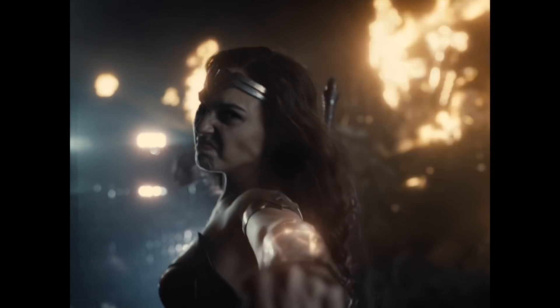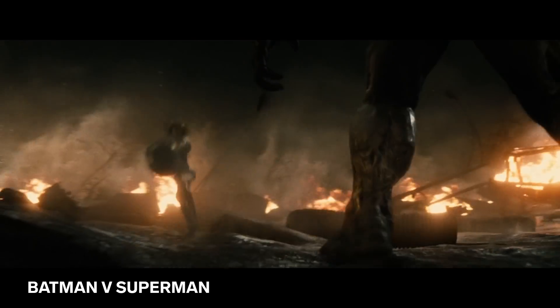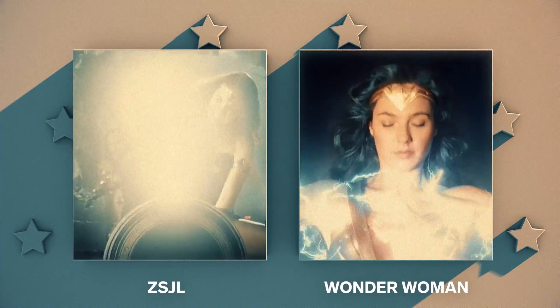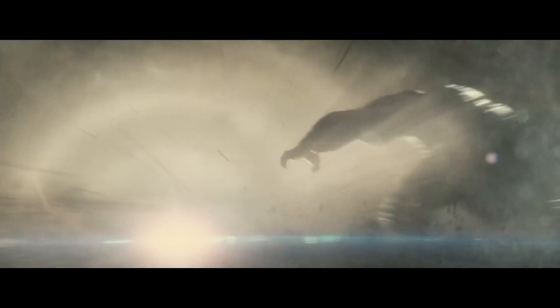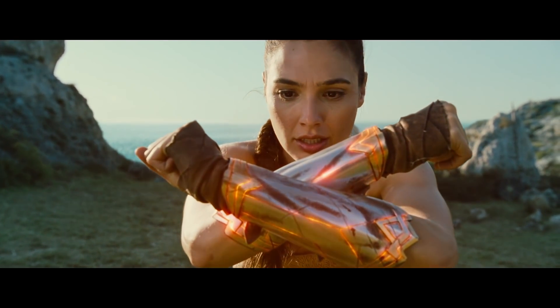We always called Wonder Woman's gauntlet power the Boosh. Zack and Michael Wilkinson designed them — they're not braces, they're gauntlets because she's a warrior. We decided she's got to fight — against Doomsday and all this stuff — so we needed something she can do. That's where it came from. It literally came from the necessity of the fight. And we all love the Boosh.